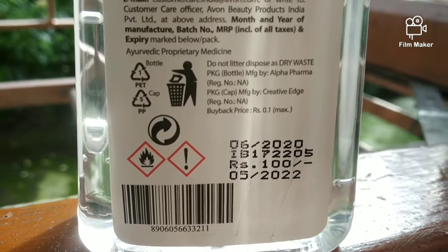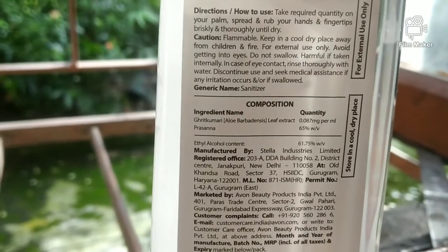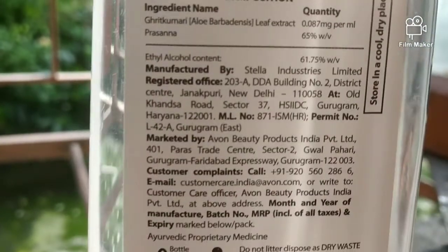The shelf life of this sanitizer is 2 years, and it is priced at only 100 rupees. You also get 200ml for just 100 rupees, so it is a very good deal. The rest of the details are also written on the label.